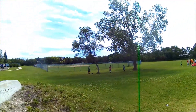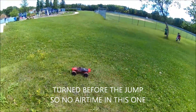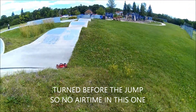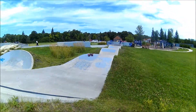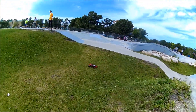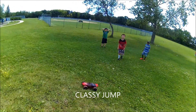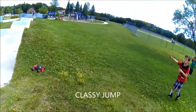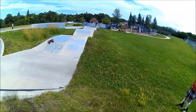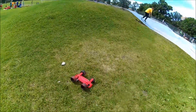That thing just flipped guys! It's so good. We were up in the air. Why did you do that? Just a little trick that you got to do.